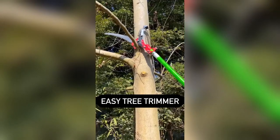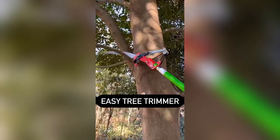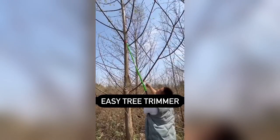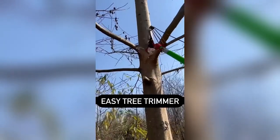The High Altitude Outdoor Tree Trimmer Scissor is a specialized tool designed for the precise trimming and shaping of trees at difficult-to-reach heights. Its extended reach mechanism ensures safety and efficiency, making it ideal for landscapers and homeowners with tall trees in their gardens.